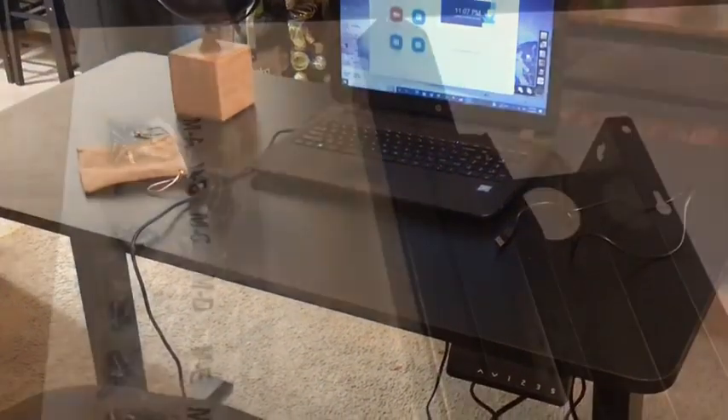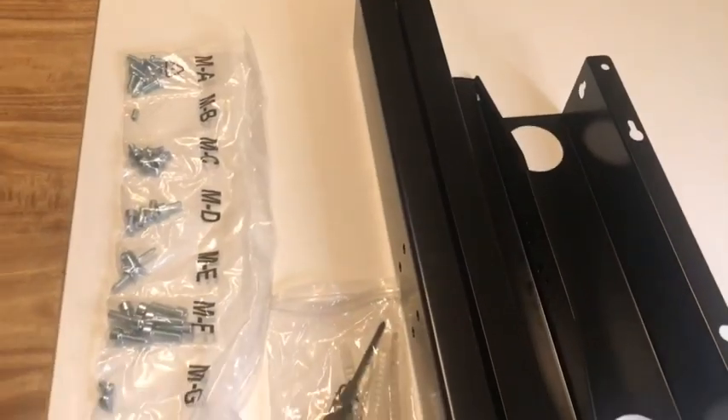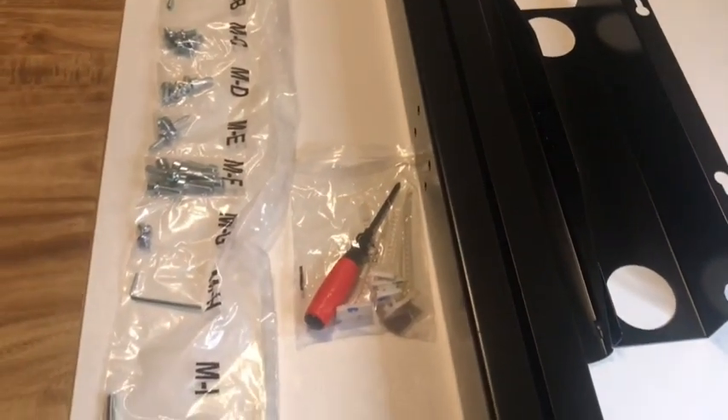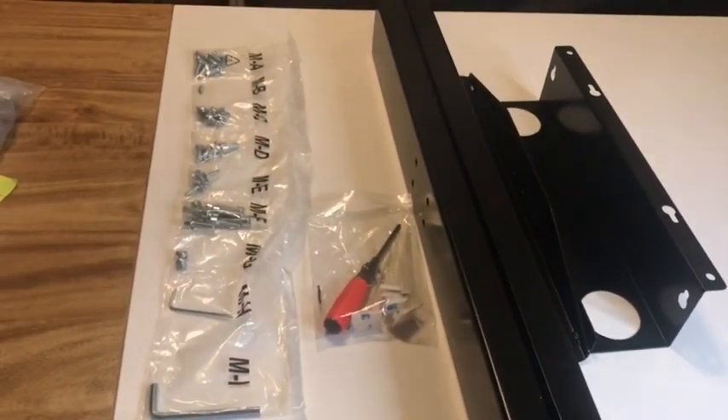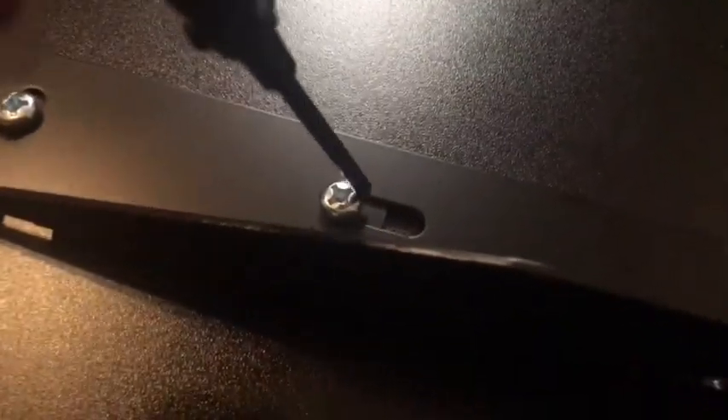In this video, I'm unboxing and setting up my new standing desk from Tech Orbitz. There is some assembly required, but Tech Orbitz sends you everything you need, including the tools to tighten your nuts and screws.